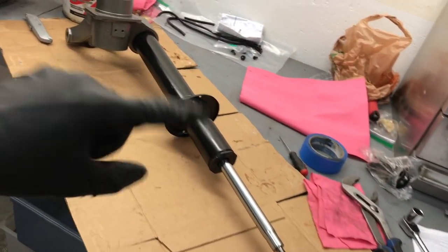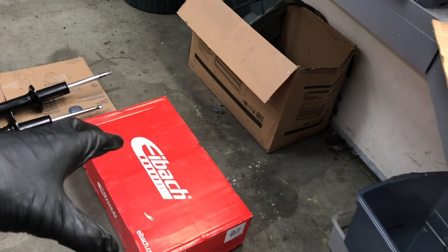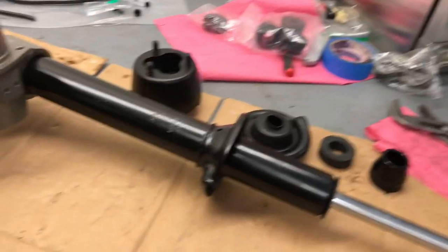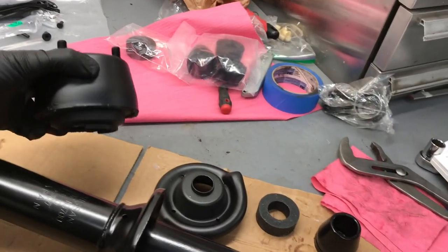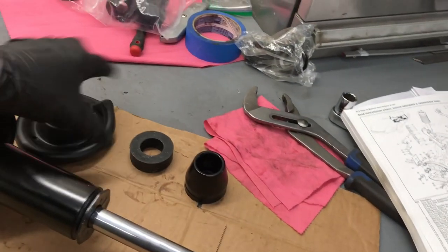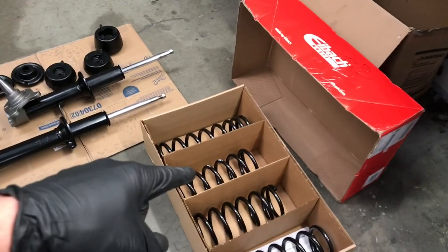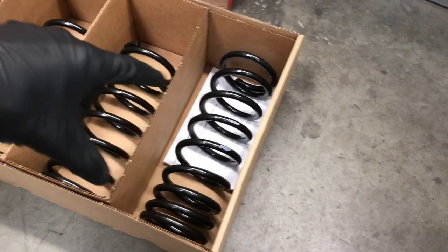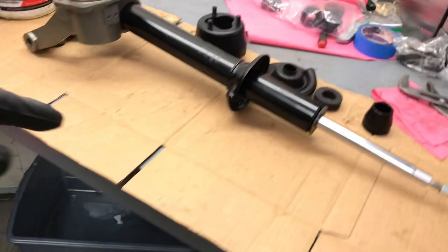Now that we have all of our struts in and they are all tight and ready to go, now we want to put on our springs. We're doing lowering springs from Eibach. We're going to start with the rear strut, and the parts that we need are the taller hat, a cap, a strut spacer, a bump stop for the shock, and of course the springs. The ones with 002 are the rear, and 001 is the front.